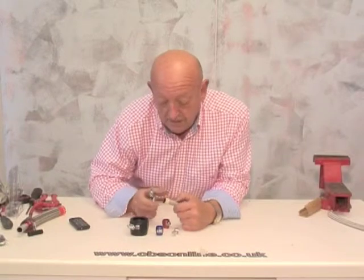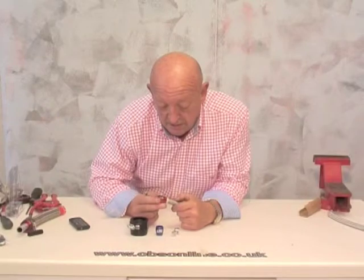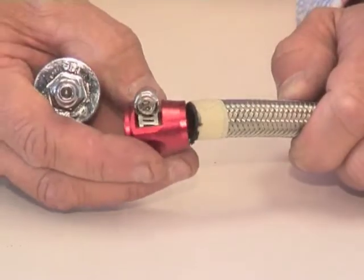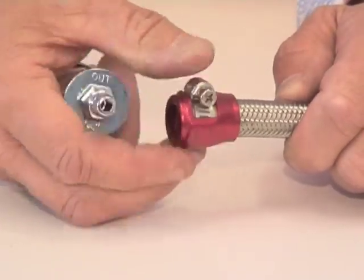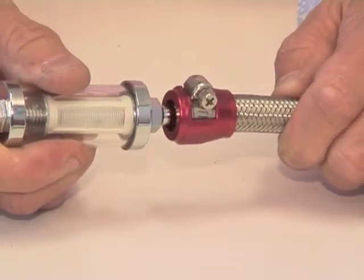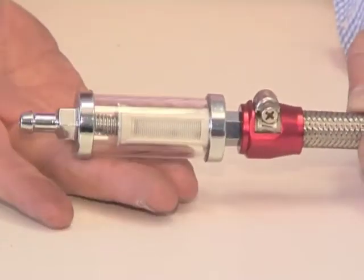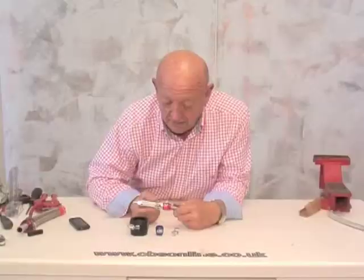You can leave the tape on — it's holding all the stainless together. Just put it over your hose finisher of the right size, and a little lubrication. Push in your inline filter. Tighten up the hose clip. And a very neat job.